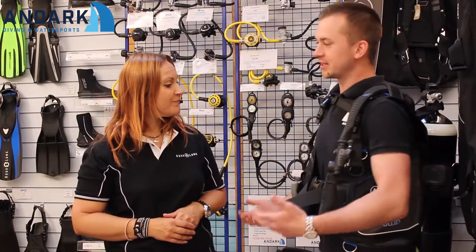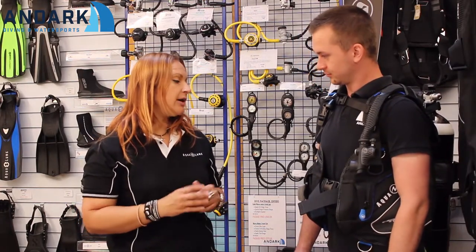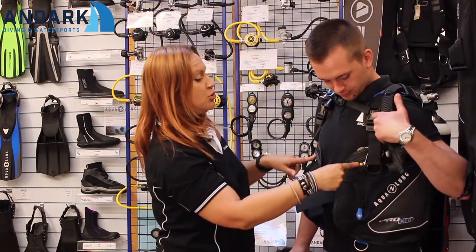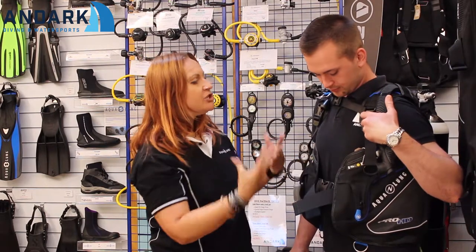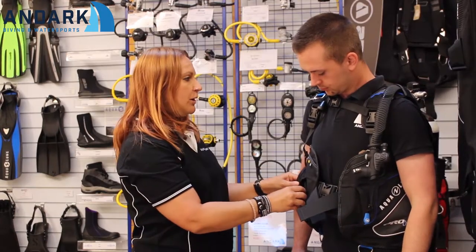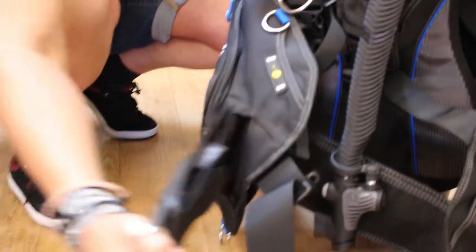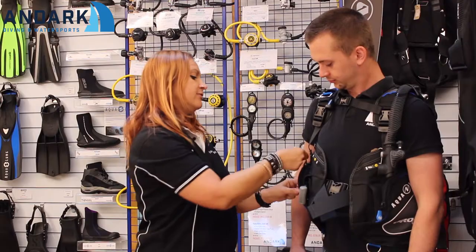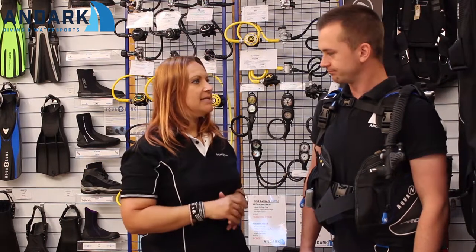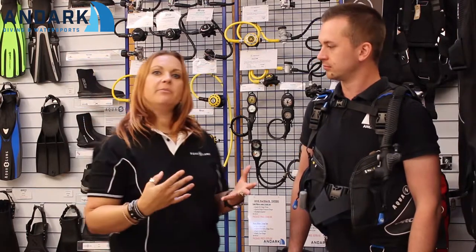So Kath, why would this be a good BCD for an entry-level diver? It's simple, basic, and affordable, but it also has extra features that help a new diver — for example, the markers showing where to streamline your equipment. It's adjustable, so if you're growing you can make it smaller or bigger. These pockets are handy for weights, which a lot of entry-level divers use, and the pockets are easy to open from the front or the back — when you're a new diver you're not always sure where everything is.